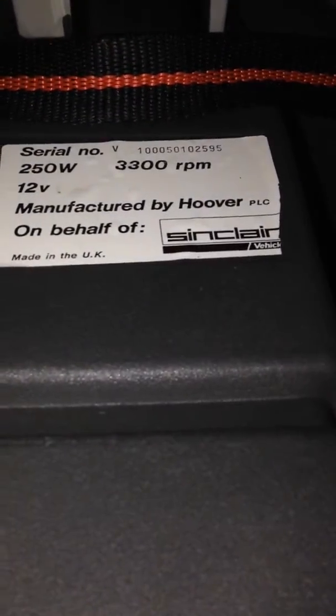Hi all, yeah, video 2 of that C5, that one from earlier. The January model 2595 — nice early model.